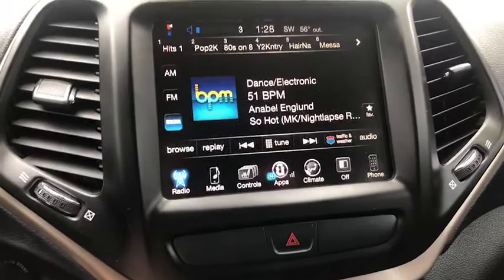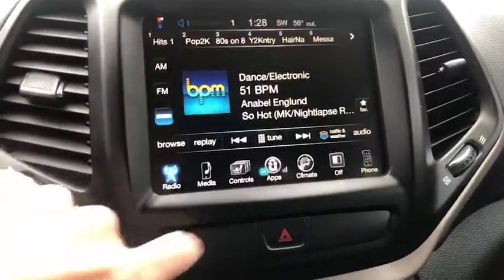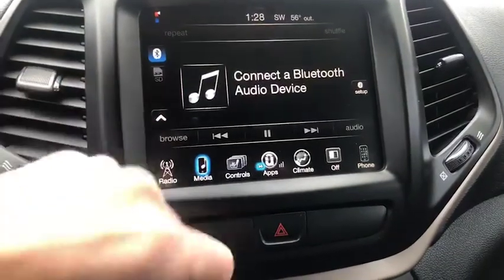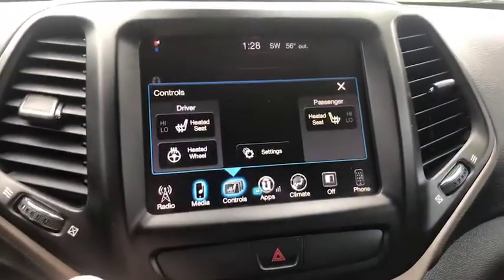It does have XM radio, AM/FM of course, and different media options. Your Bluetooth, your SD card, and your controls are all accessible through the touchscreen.